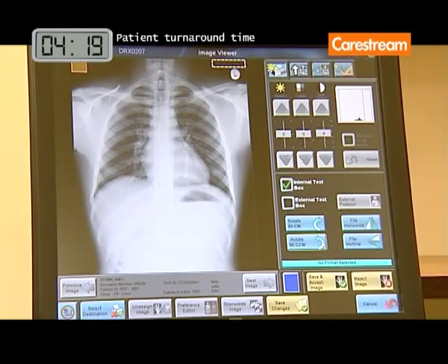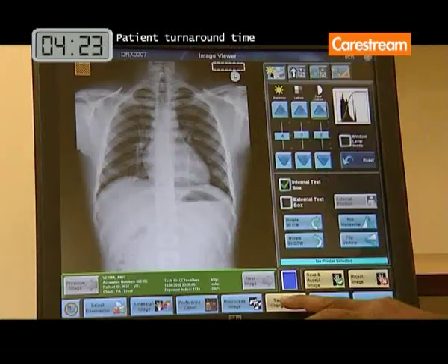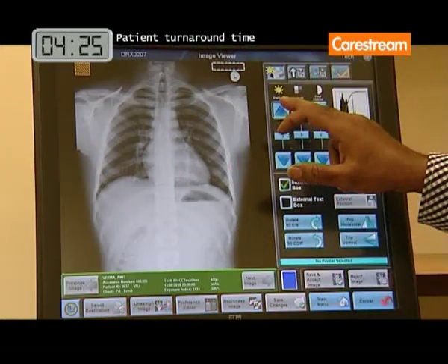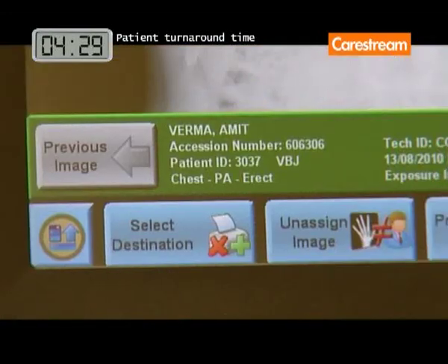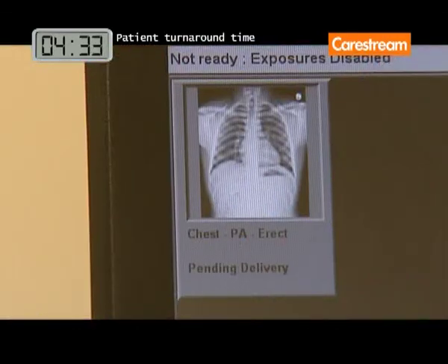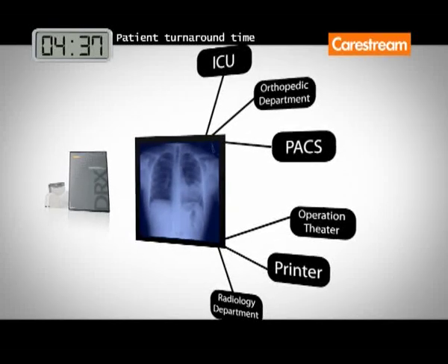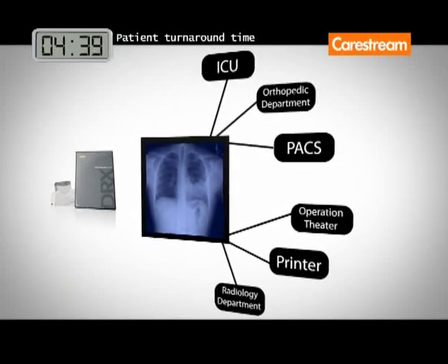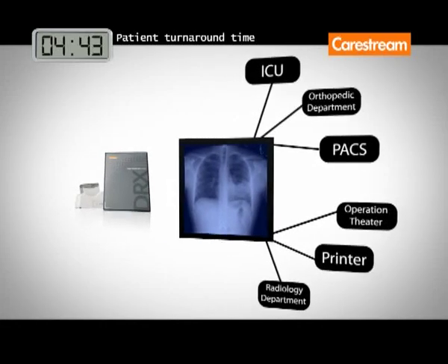After exposure, the X-ray cassette wirelessly transmits digital images to the system's capture console for immediate viewing and manipulation. From the console, images can now be quickly forwarded to a printer, PACS, or sent through the network to various departments across your hospital or medical centre.